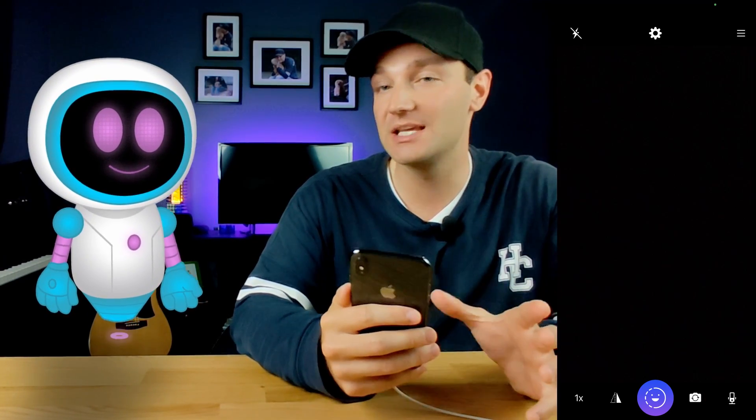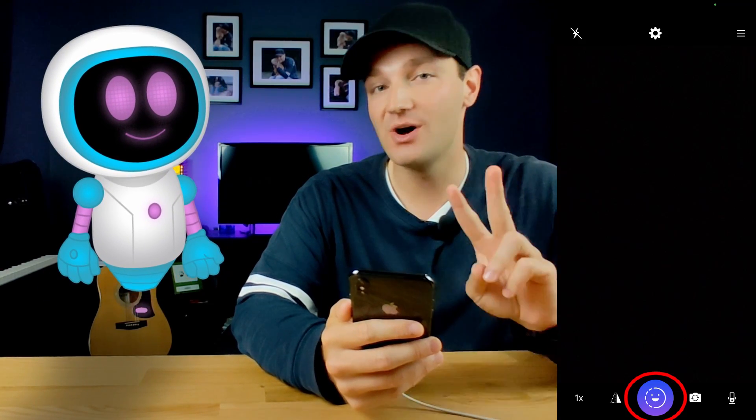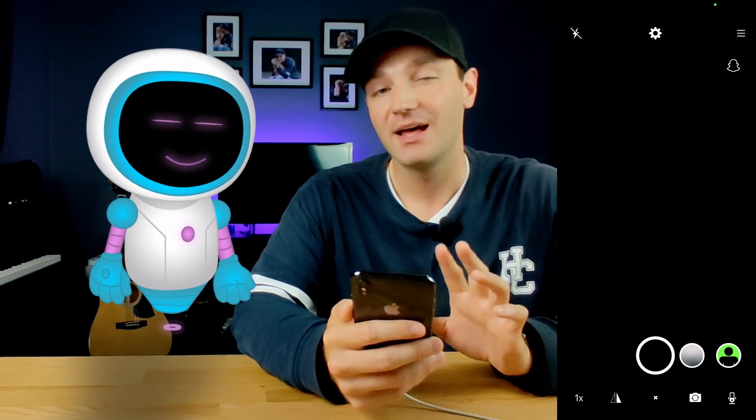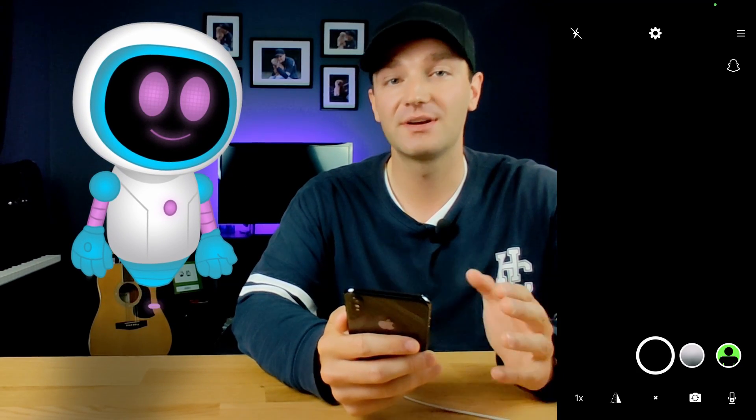Here's the last button in this menu — it's a bit gimmicky, we won't lie, but we'll show you anyway. There's a big happy face icon, and if you tap on that it's going to give you two options. The first is this grayish-white button, which is the ability to blur your background.